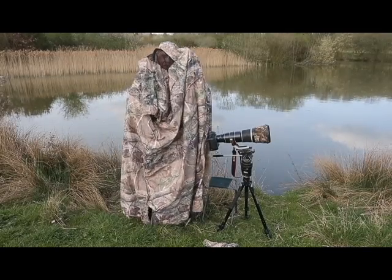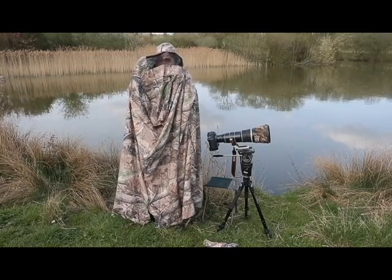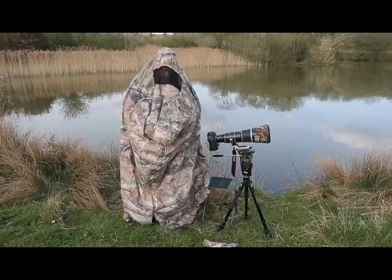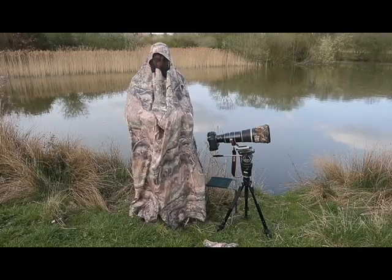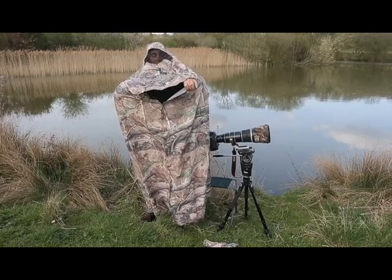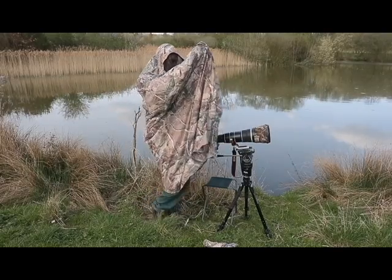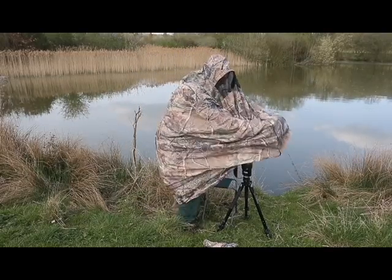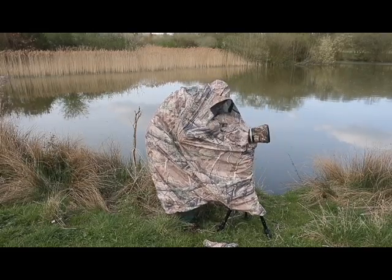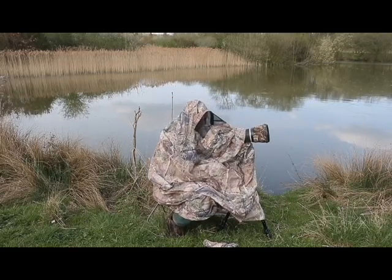It can be used standing up or sitting down. The covering at the front here does unzip if you need it to, which you probably don't normally. The whole front is velcroed, and the lens goes out of here. Should you need to, you can open the front velcro, but you probably don't need to do that very often. Then you just drape the whole thing over your lens and have a pretty well instant hide.